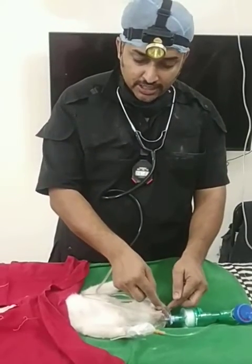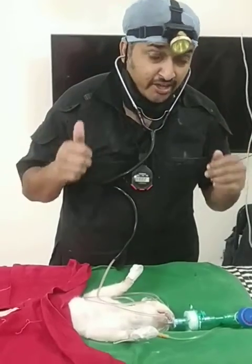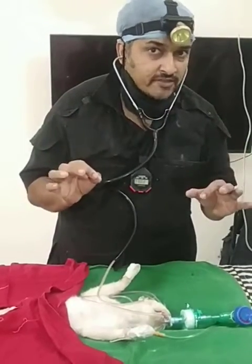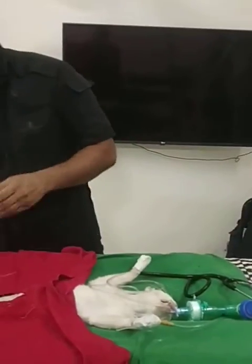I've measured it right from the canine to the heart space, and believe me, I'm hearing the same quality of sounds that I get with the cardiac stethoscope. We know how difficult it is to get a proper surgical stethoscope.